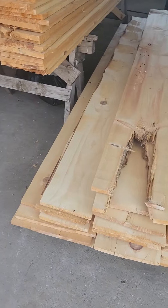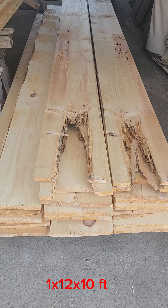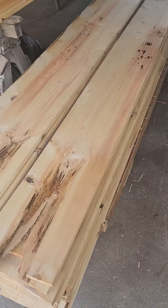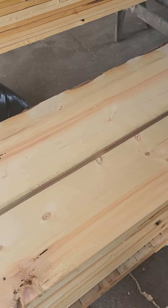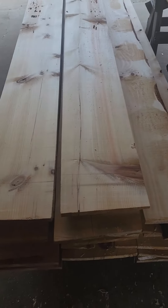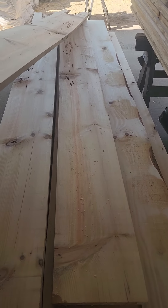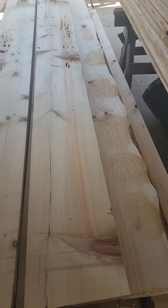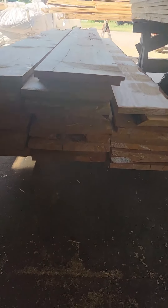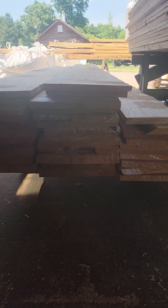And then over here we got our one by twelves by ten feet. These top four or five boards are pretty bad, so we're just going to cut most of that up for kindling. The last four feet here we'll save for clients for small projects, and then plane up the rest of the way down to three quarters — because right now it's seven eighths, which one of my clients normally wants.